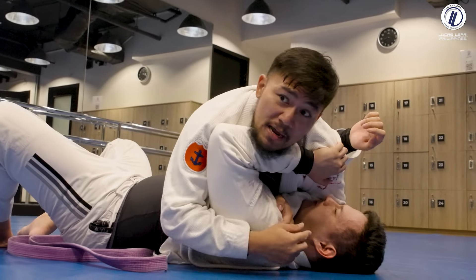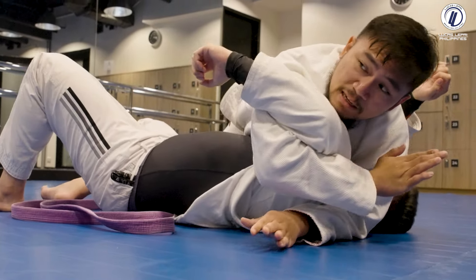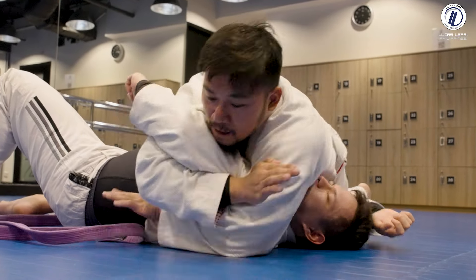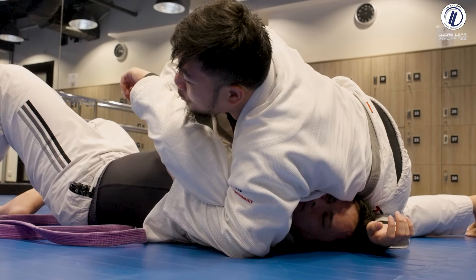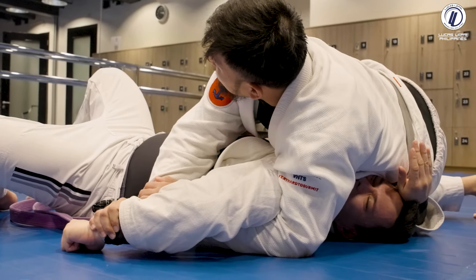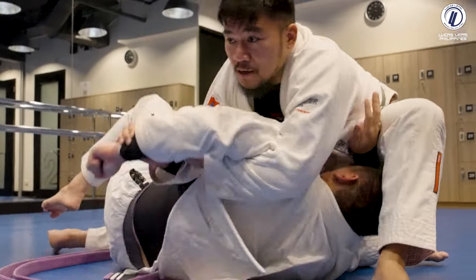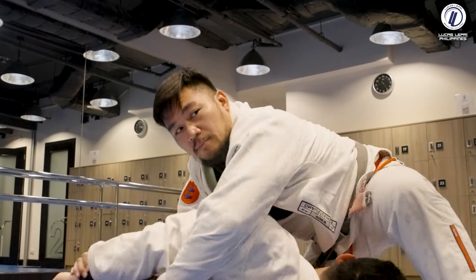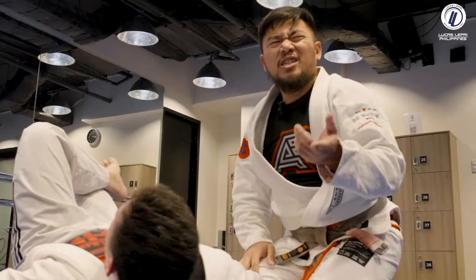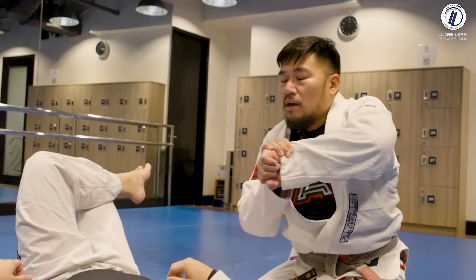He frames again, I bring my chin to my shoulder and isolate — he knows the Americana is coming so he reaches for the belt, I intercept and as I throw this arm I need to bring my arm under right away. See how I'm switching my hips and putting all of my weight on his head, then I get my Kimura grip. My knees are pointing to his legs, I switch so I can bring this leg over his head, pull him up and submit. Sometimes you don't need to bring him all the way up — I can just step over and finish, or get to my feet and twist to the side for extra leverage.